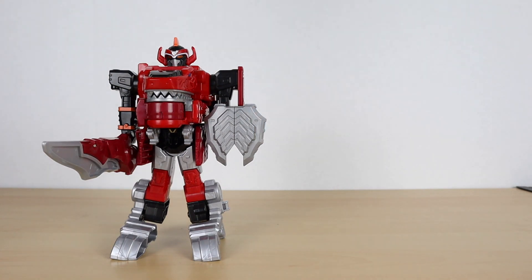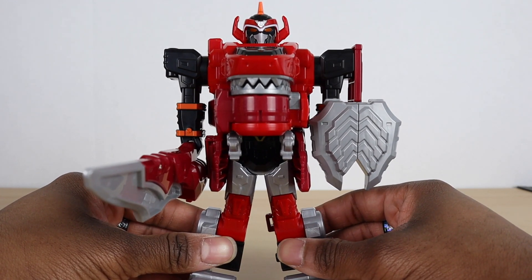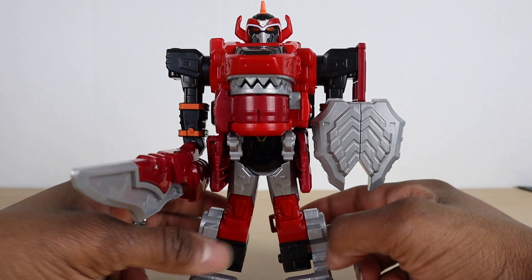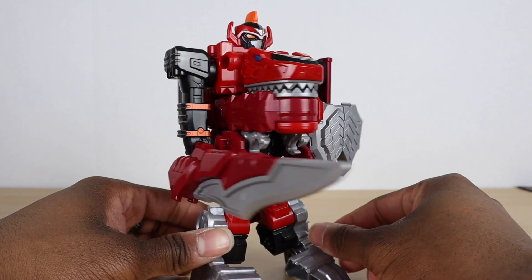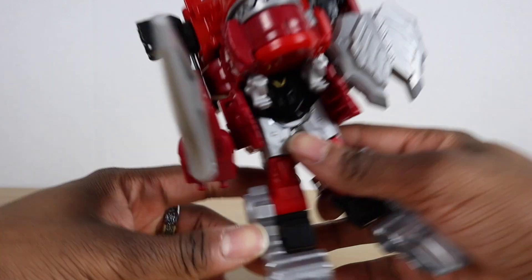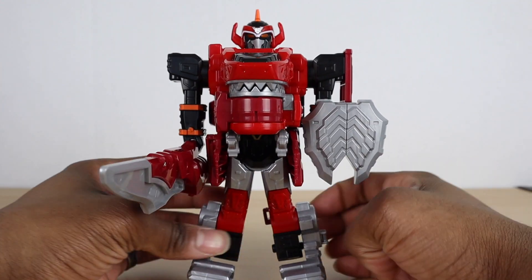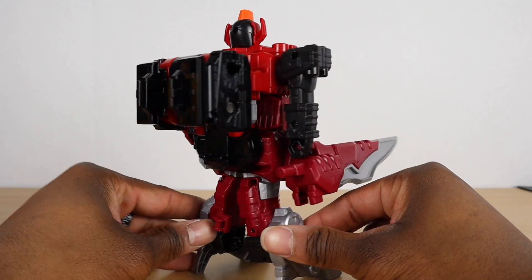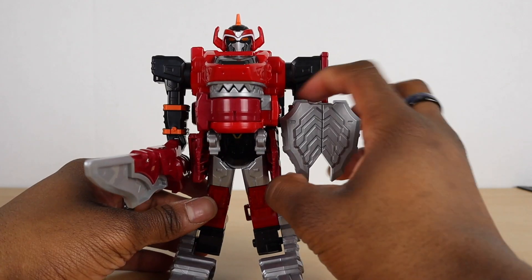We'll take a look at the yellow one first since the red one is the first to appear in the show. As you can see, he is based off of the original Zyuranger — he looks pretty cool. The head is very reminiscent of the original, and they have numbers on their head. He has the number 16 on his head because he's based on the 16th season of Super Sentai. Here's a little 360 look at him.